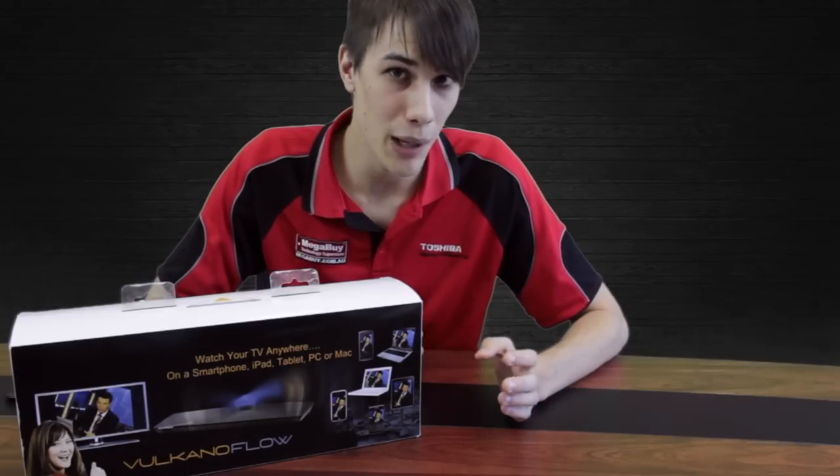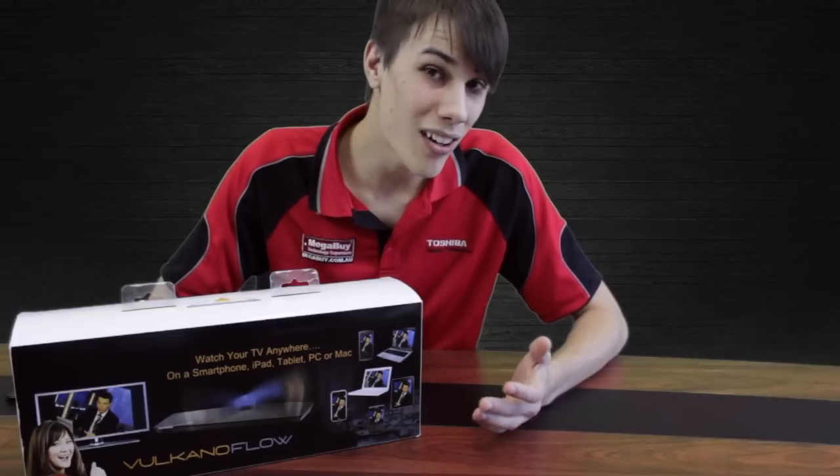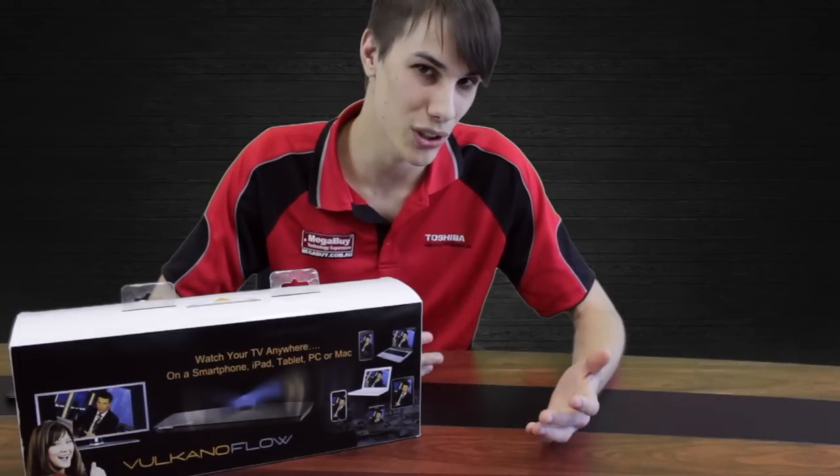This means I could be on the train or the bus or even on my lunch break at work and not miss out on the latest episode of The Walking Dead, or I could just be in any other room in my house watching Foxtel.